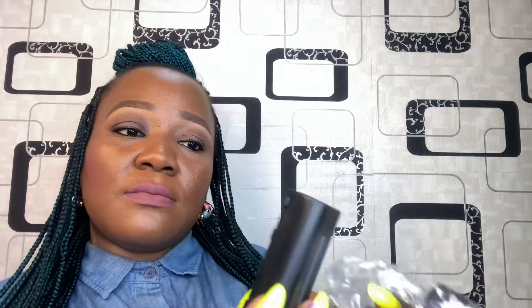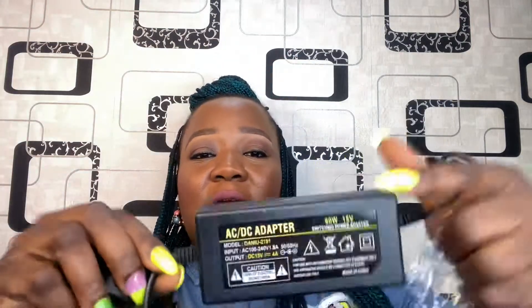Inside the box I found the battery charger — this is the battery charger — two batteries, a screw (I think this is what I'll screw on top of the tripod stand to hold the light), and an AC/DC adapter. Those are the things inside the box, and the last thing should be the lights.